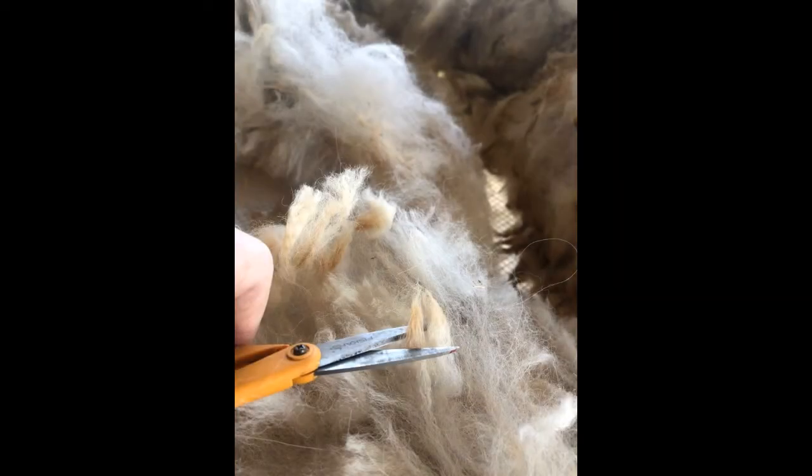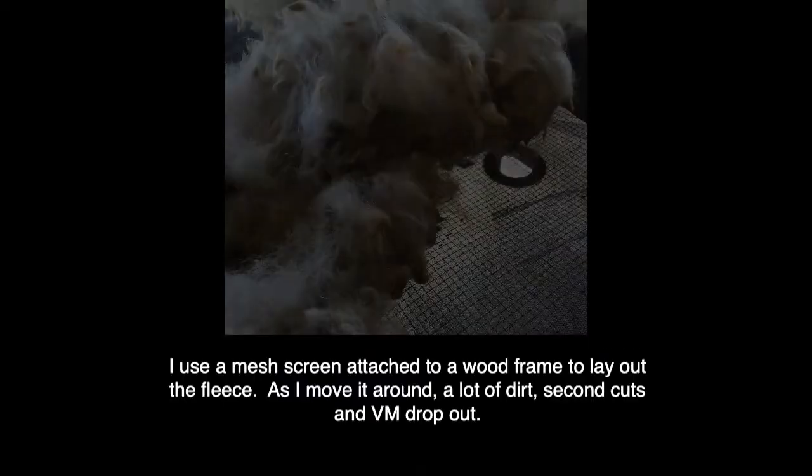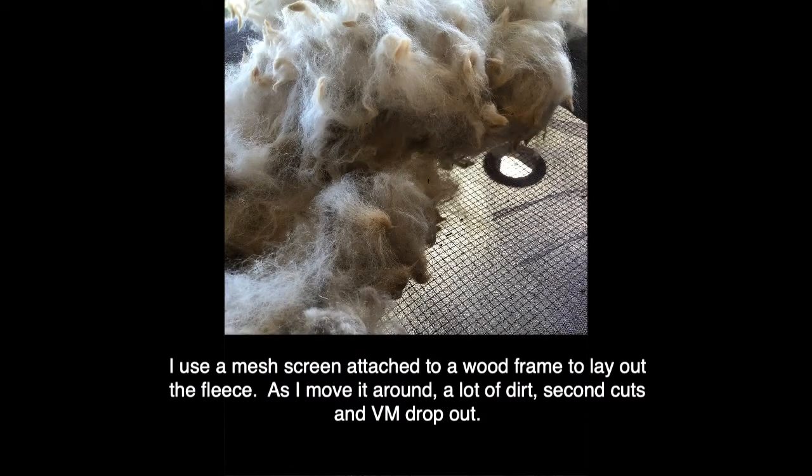The tips were also where a lot of the staining from red soil had collected. So I just sat outside one day over a few days with a few glasses of wine and really went through it - sorted out what I didn't want, chucked it out, cut the tips off. It was actually a really pleasant way to spend the time and so worth it, and it just progressed along to the point where it was ready for washing.